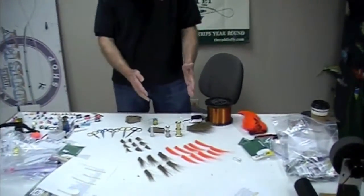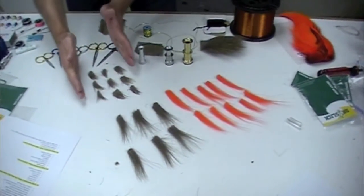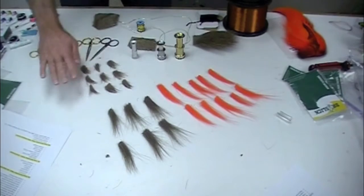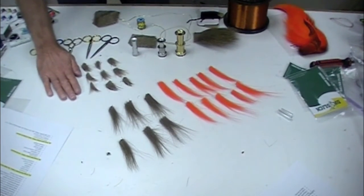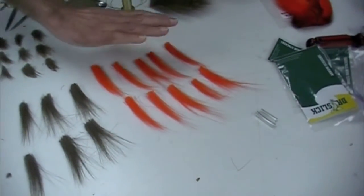We're going to talk about applications of both scissors and stackers to some different fly tying applications. Here's what we have laid out. If you're going to do much fly tying, it's really nice to have your materials out in advance. These are chunks of elk hair for stimulators or elk hair caddis. These are for stone flies. These are for bass bugs, salt water, clousers.